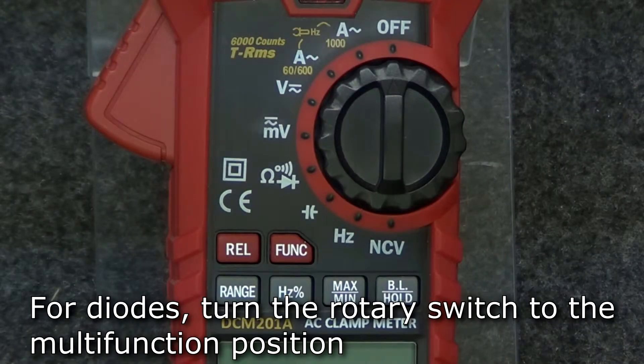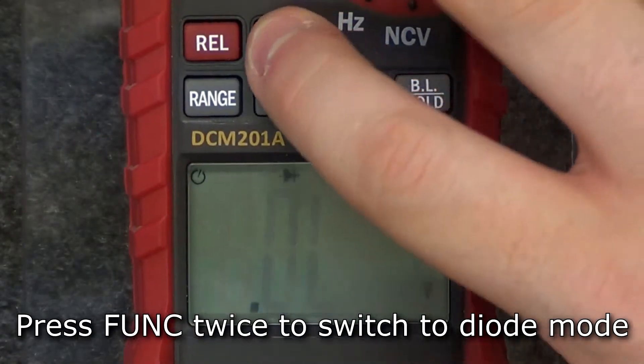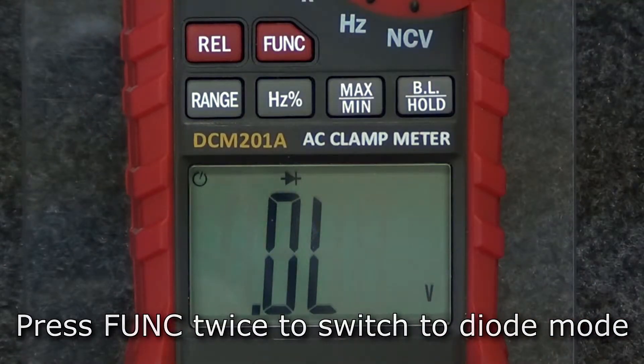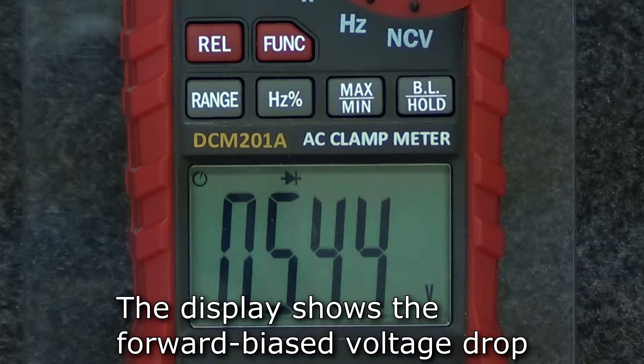To measure diodes, move the rotary switch to the multifunction position and press the function button to switch to diode mode. Insert the test leads into the input and comm jacks. Connect the red lead to the anode and the black lead to the cathode of the diode under test, and the display will show the forward biased voltage drop.